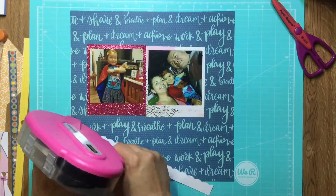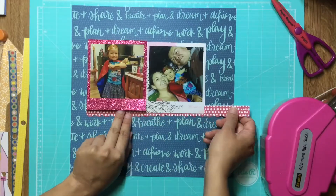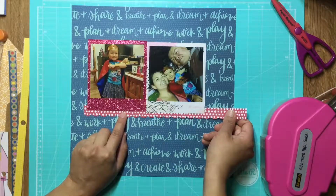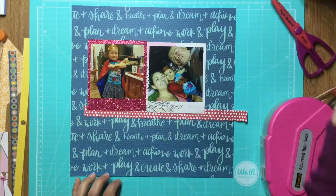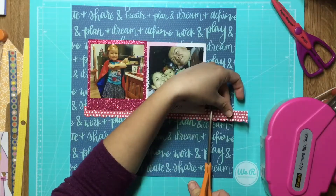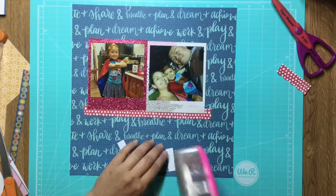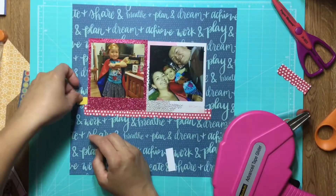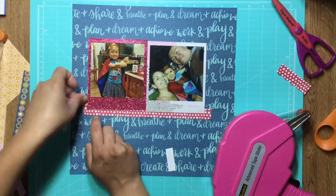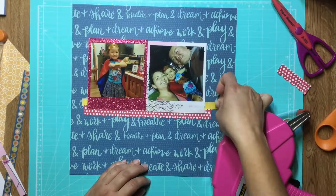I'm just documenting being able to make her a costume last minute. I'm using a lot of Chimel's Box of Crayons because she has a lot of stickers in there that talk about creativity and being crafty, so I figured it was a perfect way to use those things.